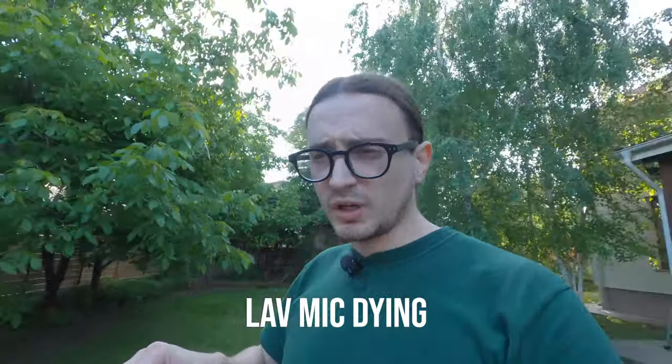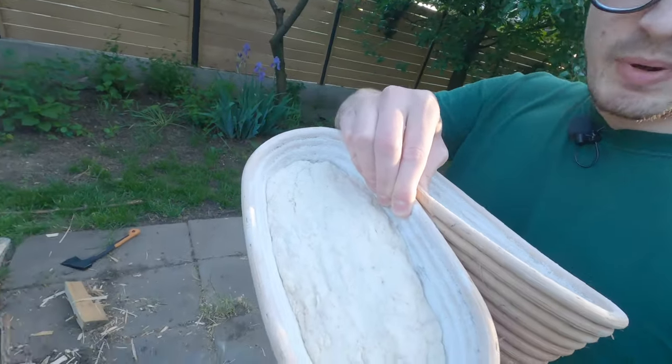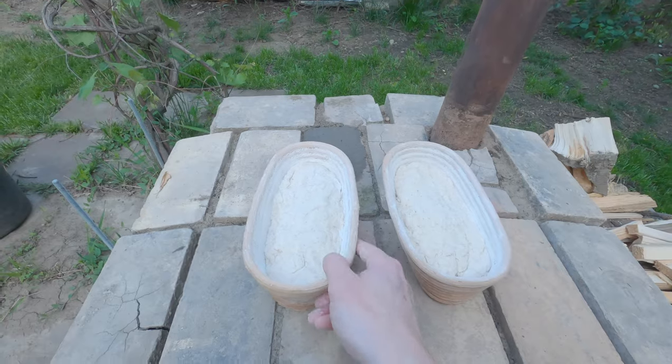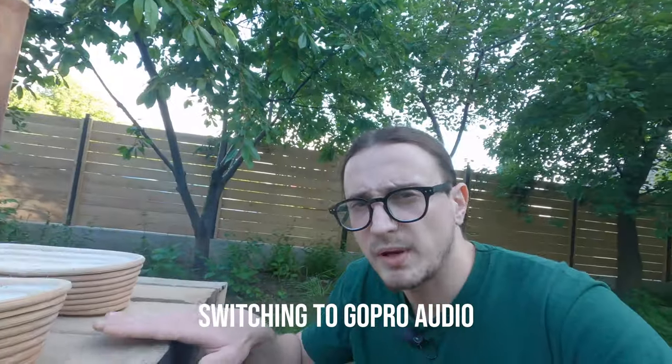Baking hack. I've put the dough which I've just made into these two little proofing baskets — you can see they're made out of reed or something — and they have been pre-powdered by me with rice flour to stop the dough from sticking to the sides. As we wait for the fire to continue its thing, I'm going to place the proofing baskets on top of the oven where it's nice and warm, then cover them with two cloths and wait for them to grow nicely until they reach this sort of level here.